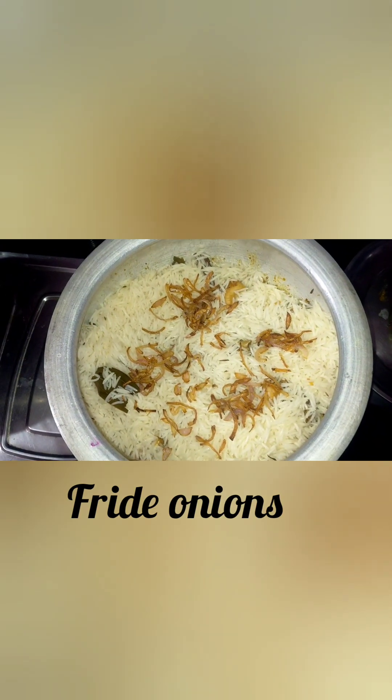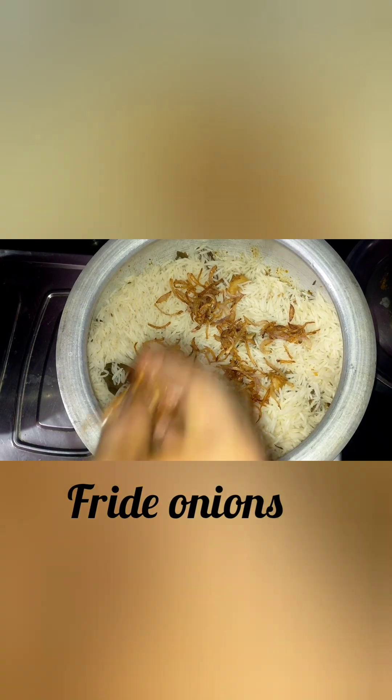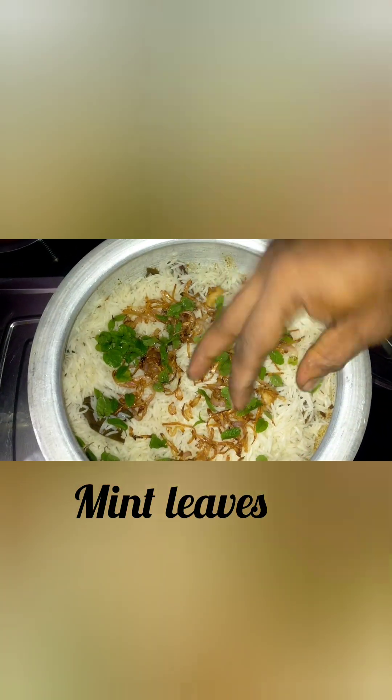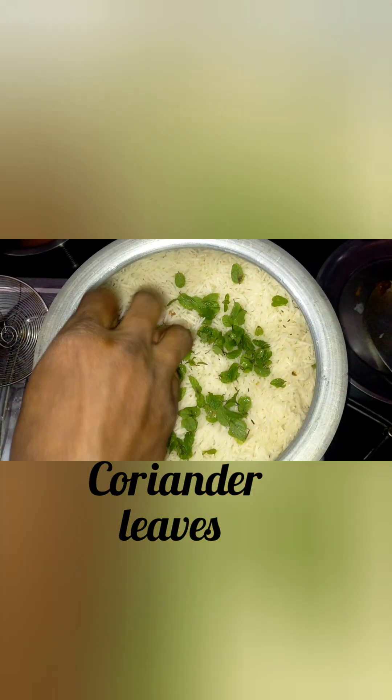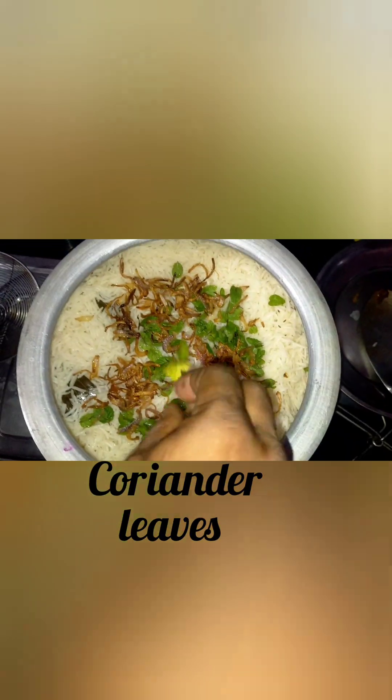Add one layer of rice. Then add some fried onions on top. Make a layer with the onions covering the edges of the pot evenly.